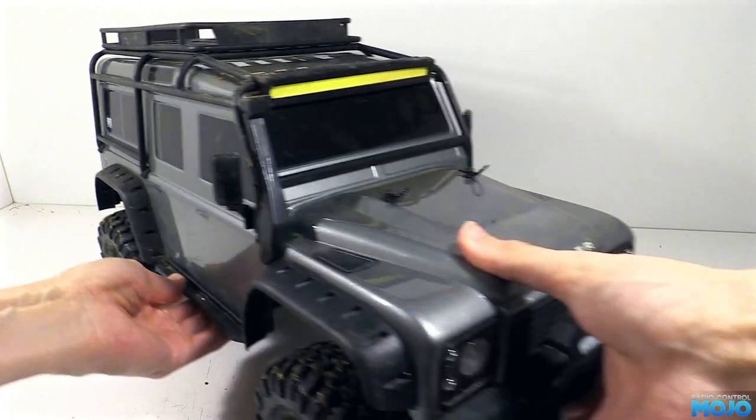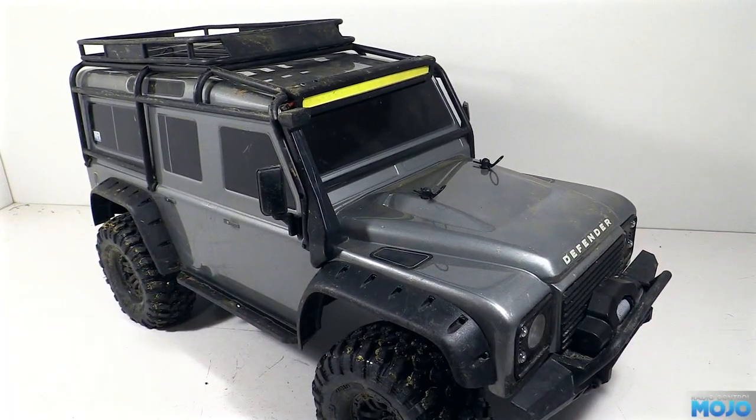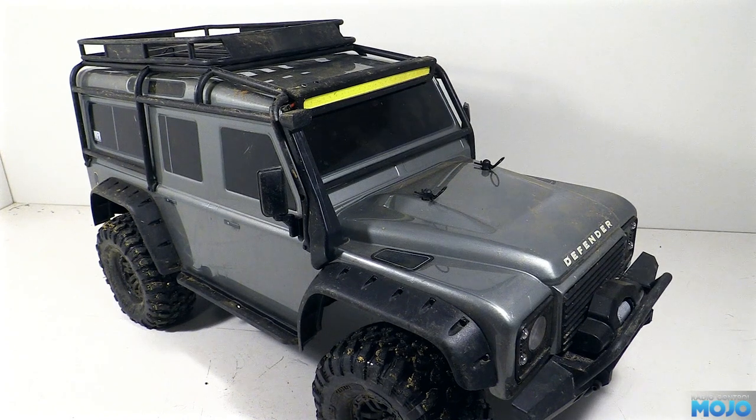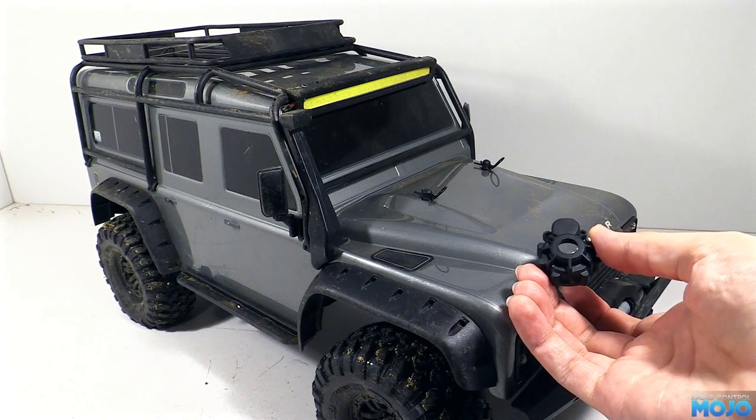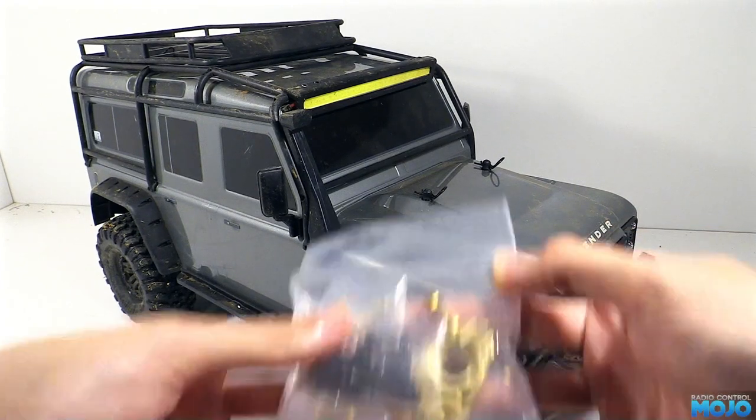Alright guys, welcome to RC Mojo. This week we've got the TRX4 out again, so you can add a bit more weight to the front axle. Last time we replaced the outer portal covers with those rather nice MFR brass ones. This week we've got a pair of KYX inners.